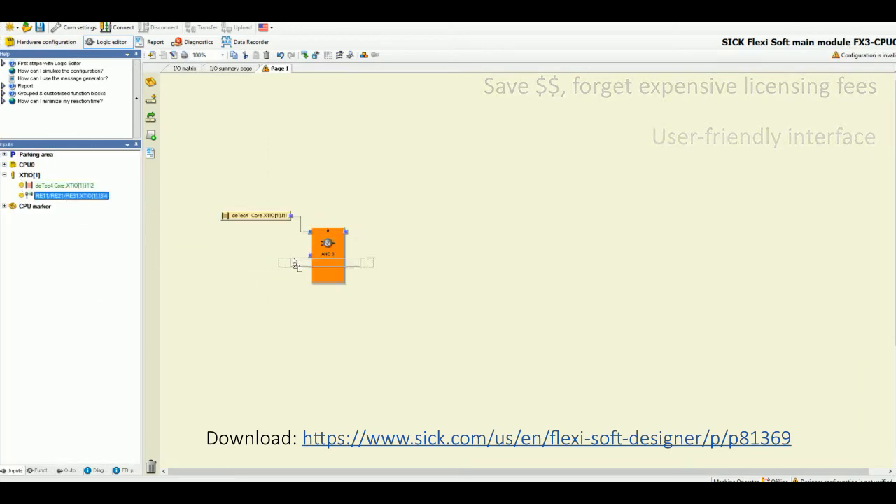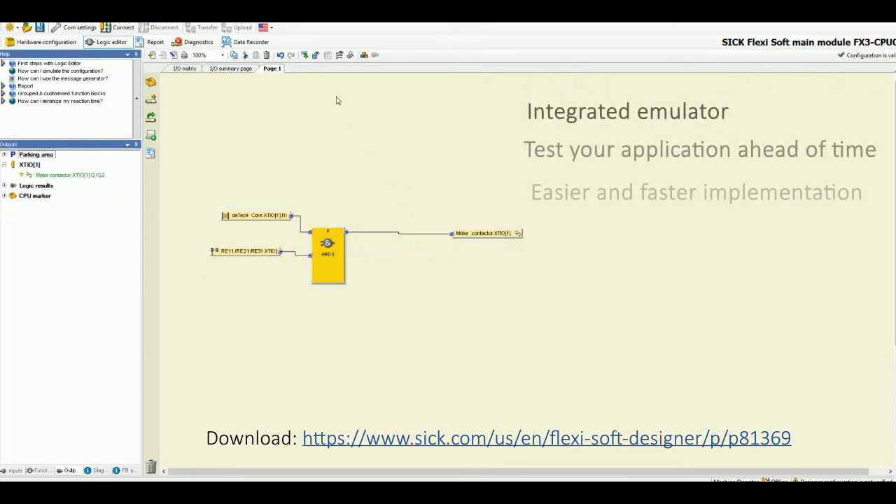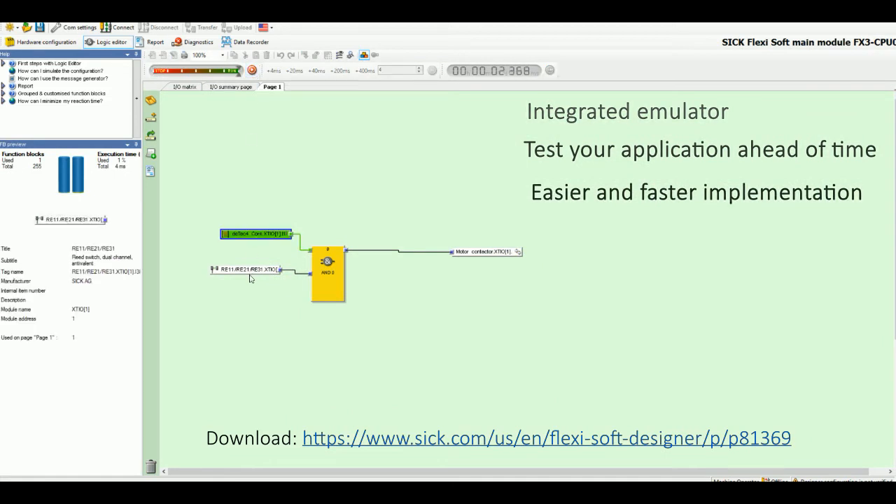The integrated emulator will allow you to test your application before purchasing a single piece of hardware. This will save you time and money during the implementation of your project.